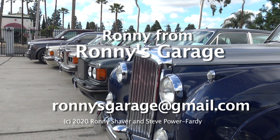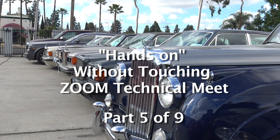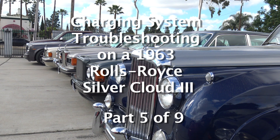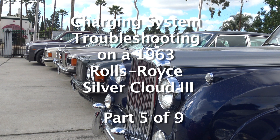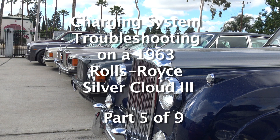I'm Ronnie from Ronnie's Garage in Southern California. What we're going to do today on the charging system is I got out of the shop manual, so I printed out the pages so that we can go through the factory step-by-step diagnosis.